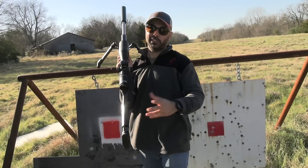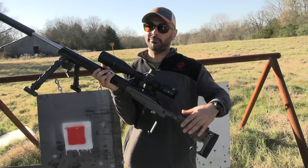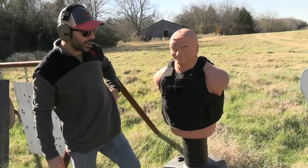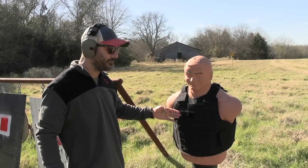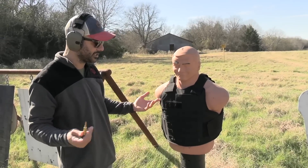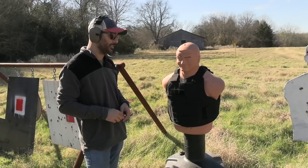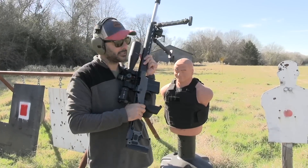Thanks to Sightmark for making that happen — if it wasn't for them these shots wouldn't be possible. Now we're going to see if a sniper round — in this case a 6.5 PRC — will hit a Level 3A vest. I want to see, from a mile out, how much power the bullet loses. Can it actually penetrate, or will the vest stop it? Level 3A is rated for pistol rounds up to .44 Magnum jacketed hollow point — obviously not rated for a rifle round at close range — but at a mile out, can it stop it?